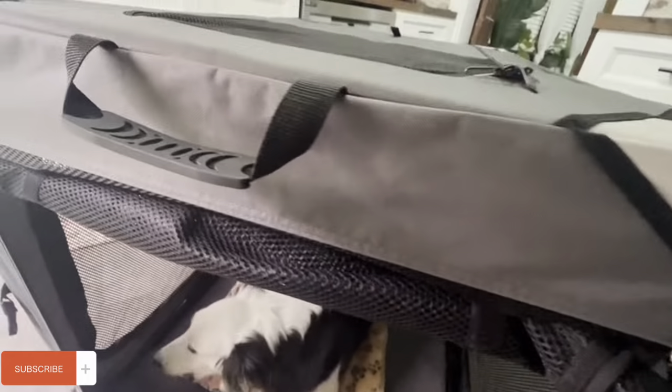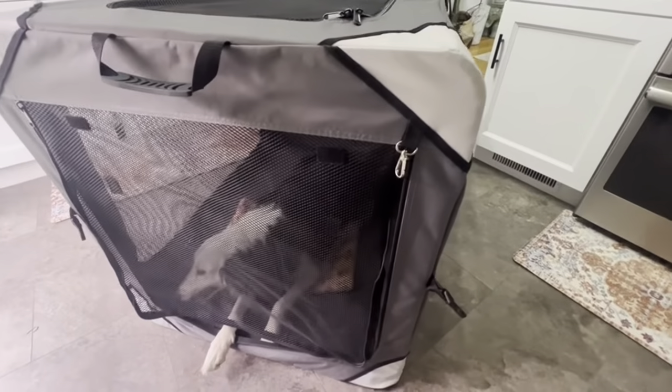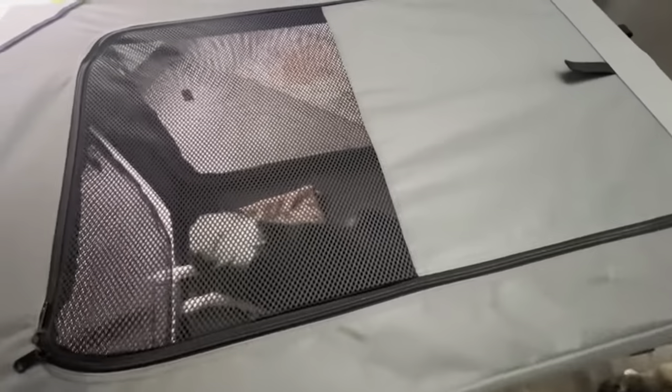It has this adjustable Velcro opening where you could easily Velcro this up if you want to, or just drop it back down. And then, of course, it has several different zippers to open and close different windows and different doors.